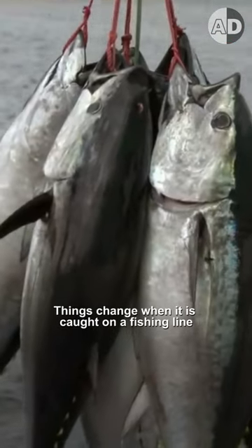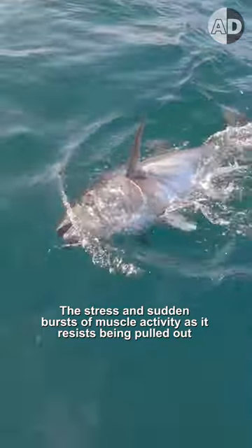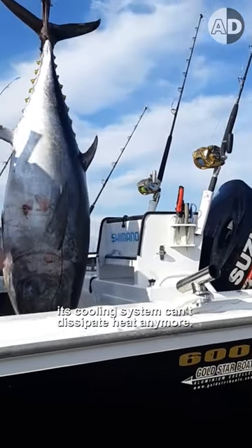Things change when it is caught on a fishing line. The stress and sudden bursts of muscle activity as it resists being pulled out can cause it to warm up fast. When it is pulled out of the water, its cooling system can't dissipate heat anymore. So fishermen rake the fish's gills and bleed it out to prevent it from cooking.